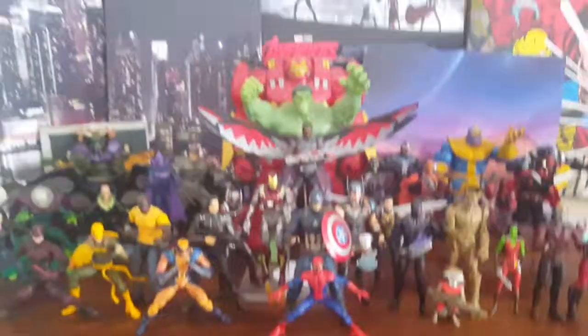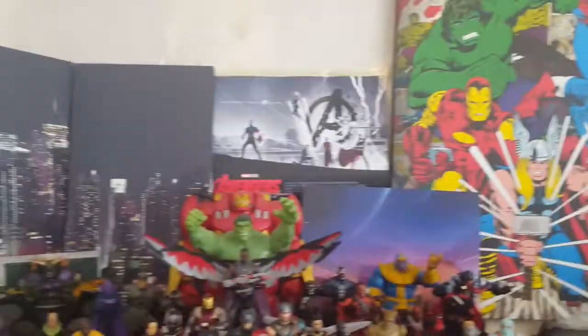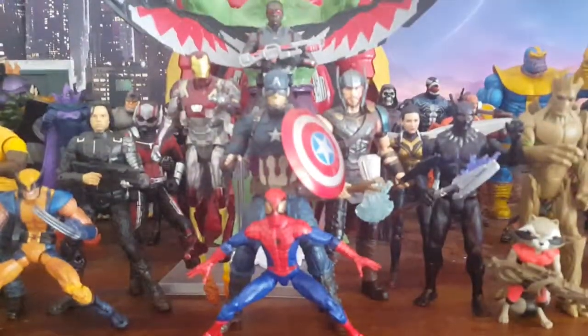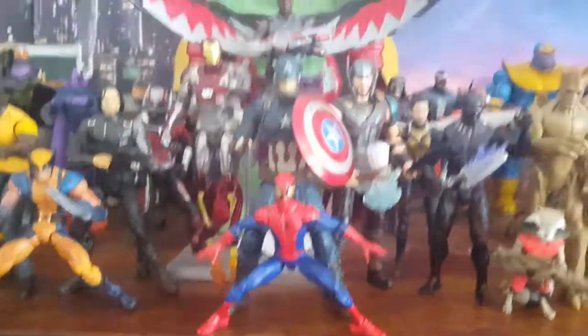I'm really happy with how my collection looks generally — it's pretty cool. Not gonna lie, I'm really happy with how it looks. It just looks so nice with the background and stuff. So yeah, I'm generally very happy with how the collection's looking. Anyway, that's the end of the video — see you guys, bye.